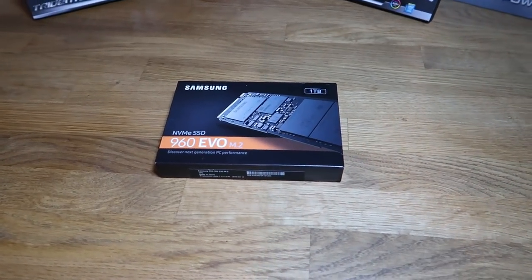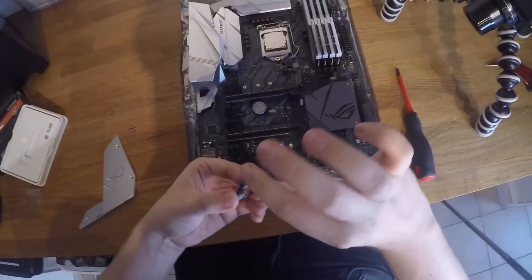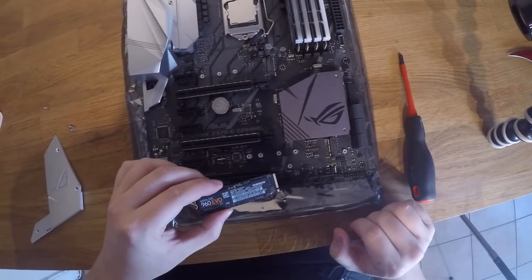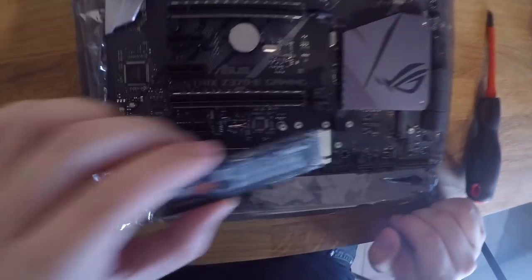As for the storage, we've got the Samsung 960 EVO 1TB, so most of my games will actually be going onto this hard drive. It is really fast. I've also got Windows installed onto it, and my goodness, it is insane. So I'm really glad I got that.